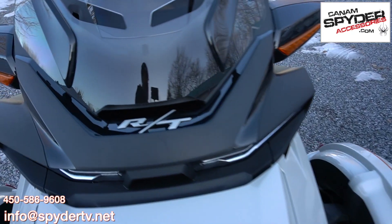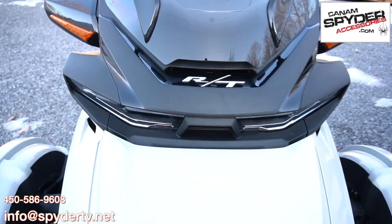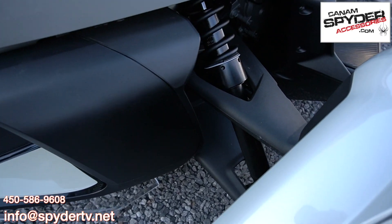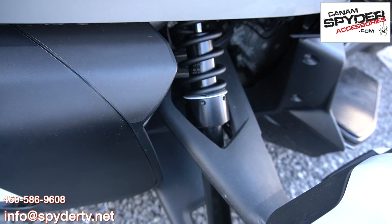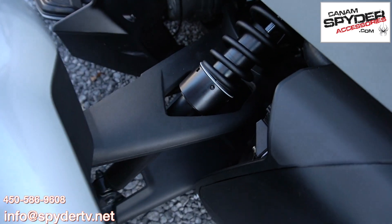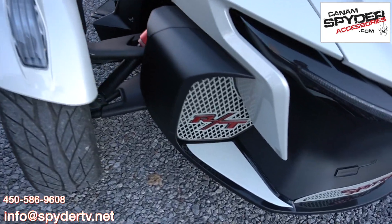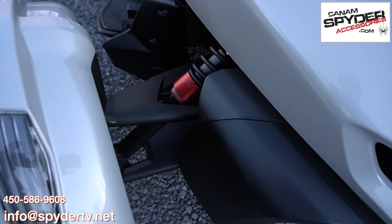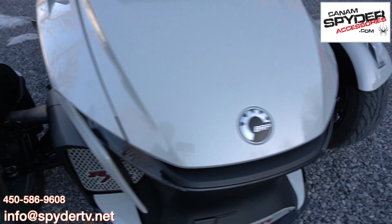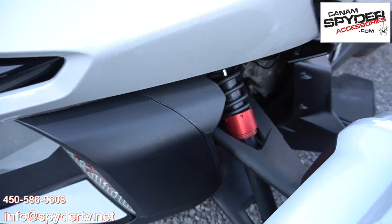We also did some shock adjusters on both bikes. On this one we kept the blacked-out theme going and put the shock adjusters from Baharan in black on each side. Then the customer said 'hey Pierre, do you have them in red?' — to match the red we put on the front grille — so we put some beautiful red shock adjusters on this bike here.